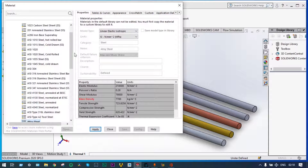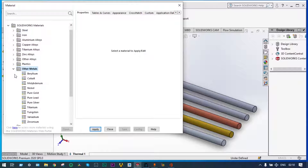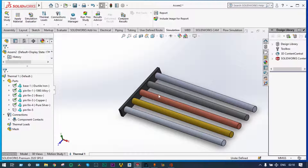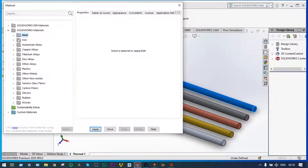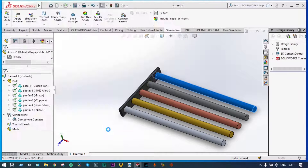For the fourth pin fin, we'll take the material as pure silver from other metals, which has thermal conductivity very high in the range of 400 watt per meter degree Kelvin. Apply, close. And the last one will be nickel — take other metals, select nickel. Apply, close. So we have taken five different pin fins and one base: base is ductile iron, and the pins from left to right are aluminum alloy, brass, copper, pure silver, and nickel.